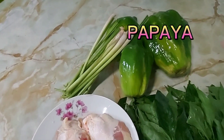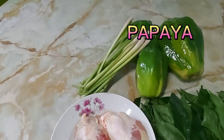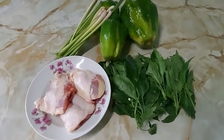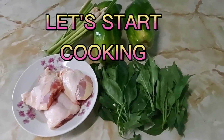Tapos meron tayong papaya — fresh pa yan guys ha. Tapos yung pinaka-importante, yung tanglad. Tanglad ba sa Tagalog yan? O basta, lemongrass yan sa English guys. Tanglad sa amin sa Visaya. So simulan na natin.